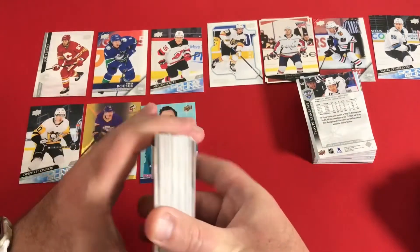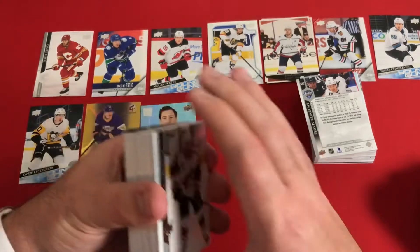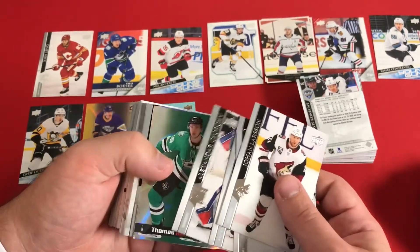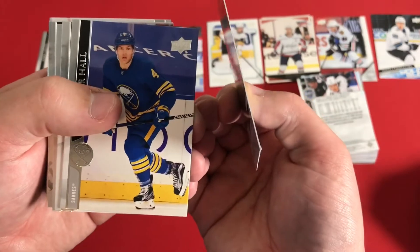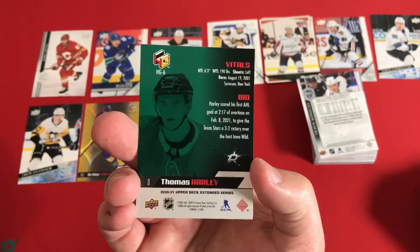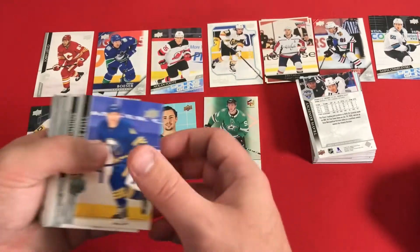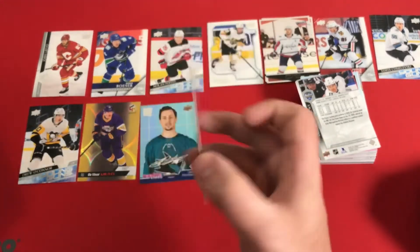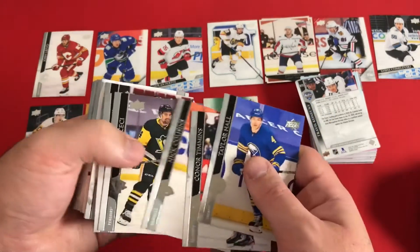Moving on to stack number three. Opening packs one at a time going through them I think was going to be pretty brutal for not only me but for you guys out there. Thomas Harley — a little bit of a ding on the bottom left corner, unfortunately. That's another Holographics card. It's got vitals — kind of fun. I thought maybe we'd get like an EKG or something like that on there.